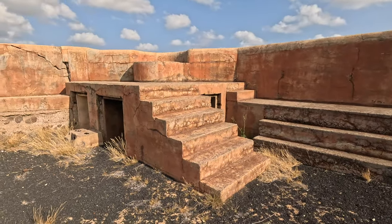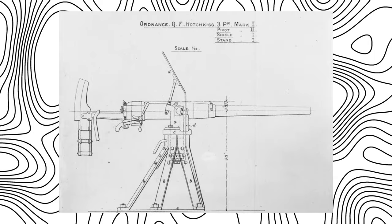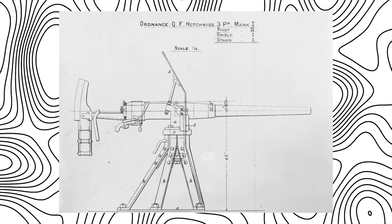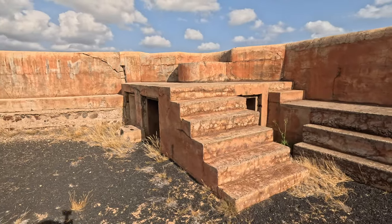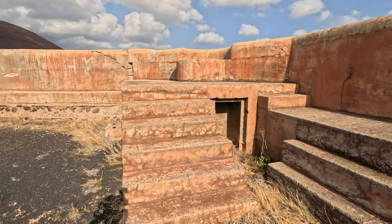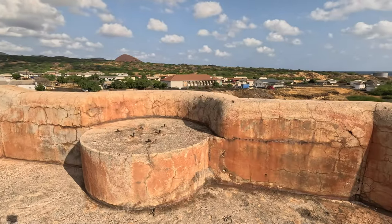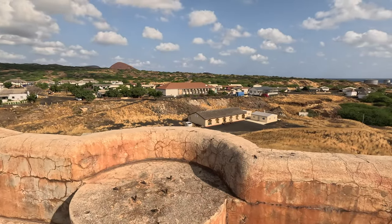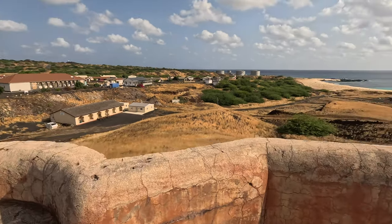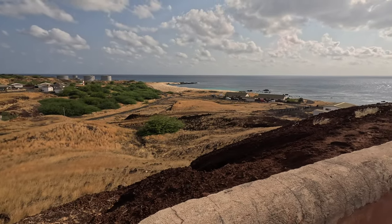We then have a number of quick firing positions, just like we did at Fort Thornton on the other side of the harbour. Here, nice and self-contained, we have the ready-use magazines and then steps up to the actual position itself. We have this position at the rear of the fort, offering some protection out to the south of Georgetown, with one of the many sandy beaches.